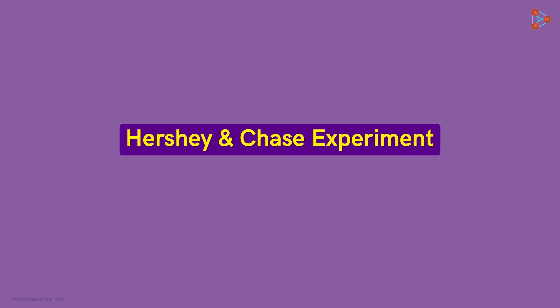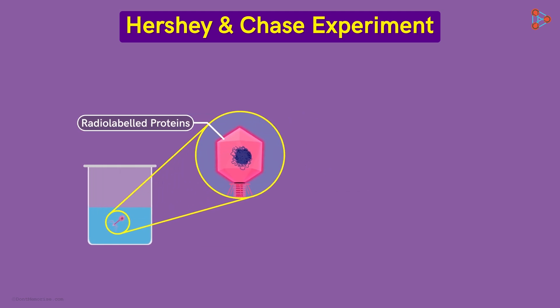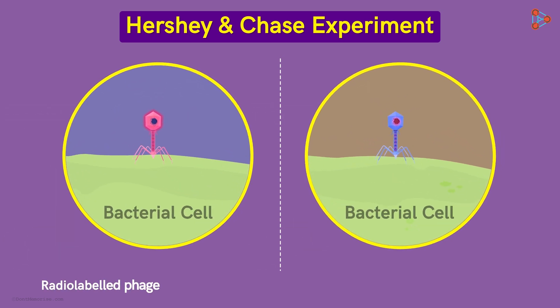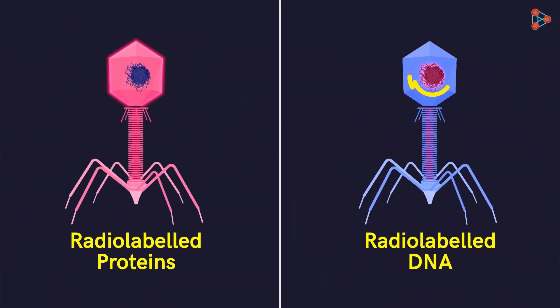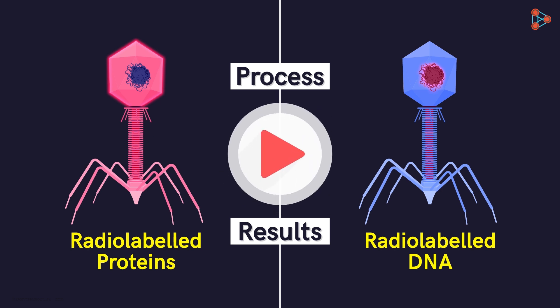The experiment was quite simple. They first obtained radio-labeled bacteriophages — one strain had radio-labeled proteins and the other had radio-labeled DNA. Then they allowed these different bacteriophages to separately infect the bacteria. At the end, they analysed the bacteria to find out which radio-labeled component had made its way into it. But how did they obtain the radio-labeled proteins and DNA, and how were the results analysed?